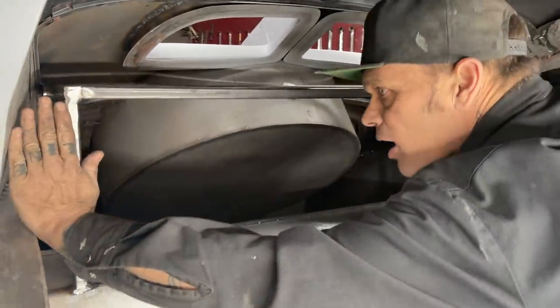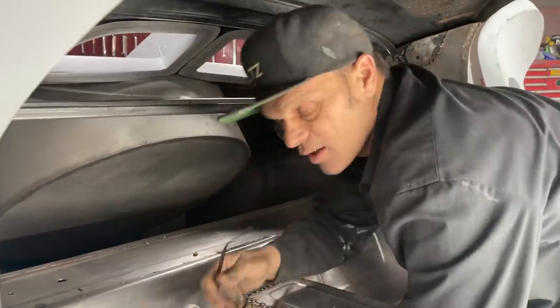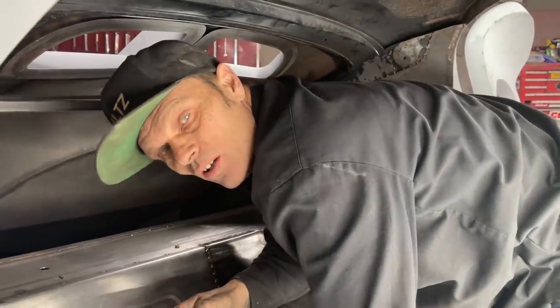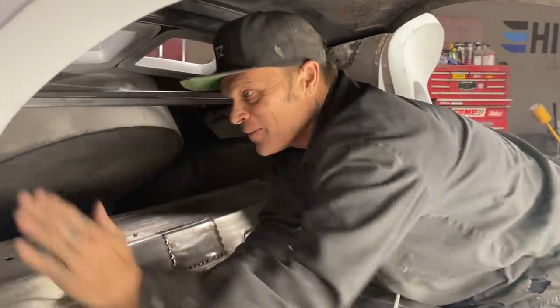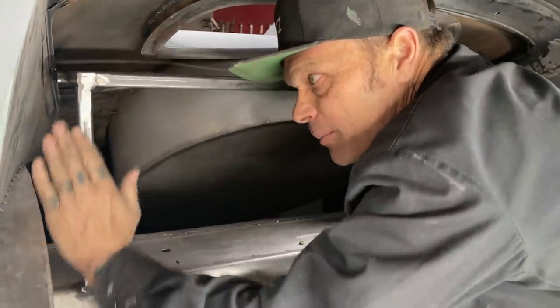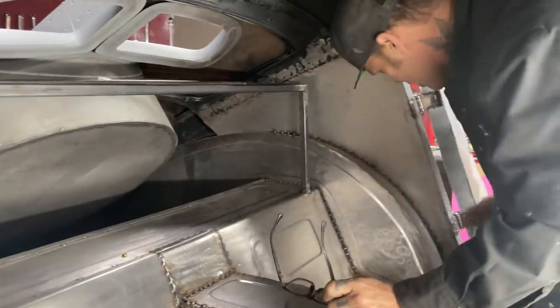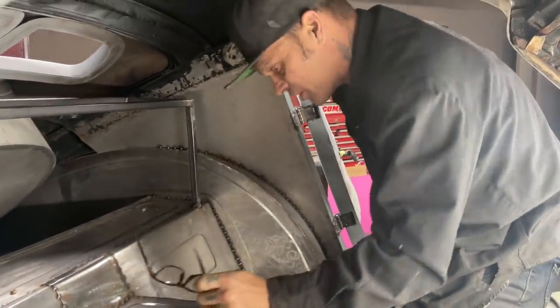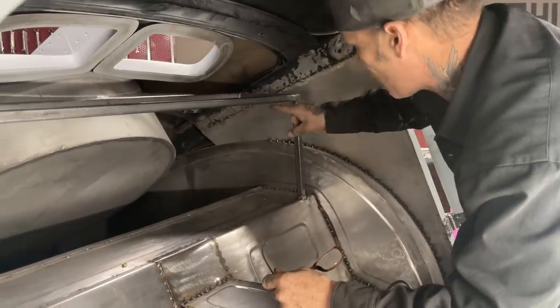I hurt my rib — fell down, fell on this square console. Who would ever build a square console anyway? That hurt. Anyways, I squared that off and I'm going to close that in down there. I'm going to cut a piece of metal and fill that in there. I didn't have enough square tubing or I would have probably showed you what I was doing at the time.